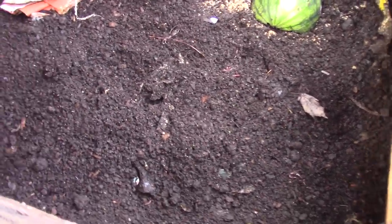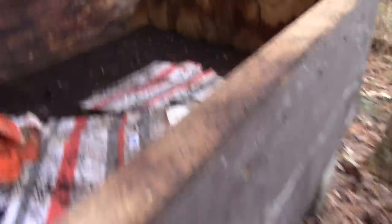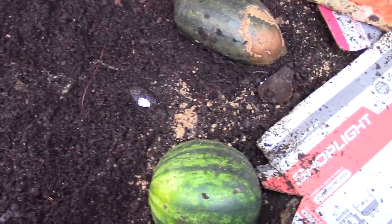Most people kill their worms by overfeeding — they do it because that's what all the YouTube videos say to do, and those videos are wrong. I've told people several times they were overfeeding their worms, they insisted they weren't, and later they came back admitting that was the problem. Feed your worms lightly. Water them lightly. And they will thank you for it — they will grow and they will reproduce.